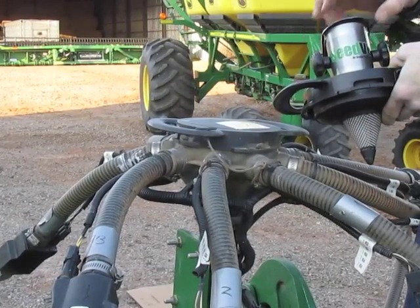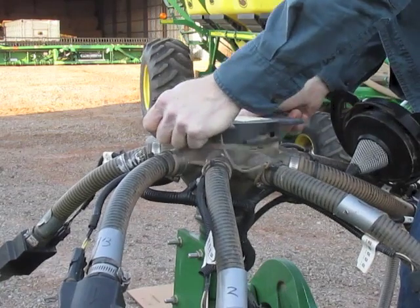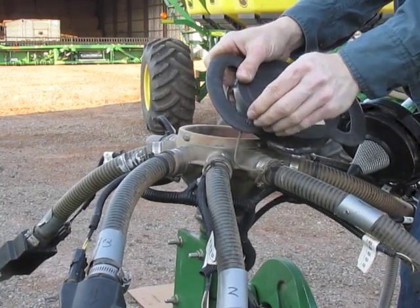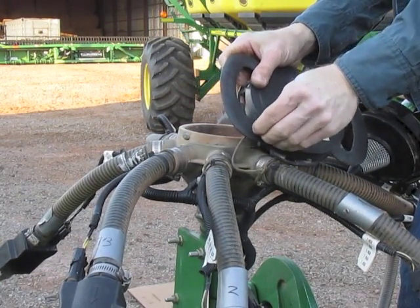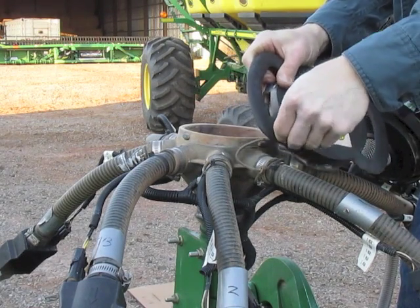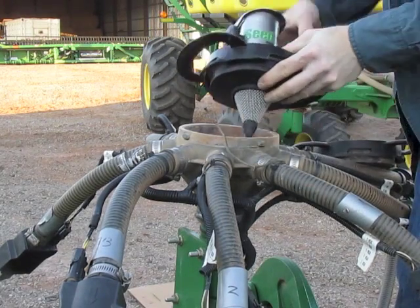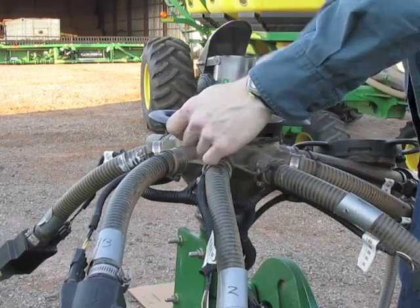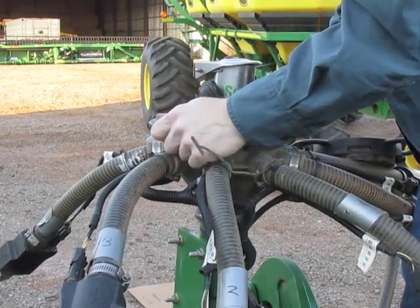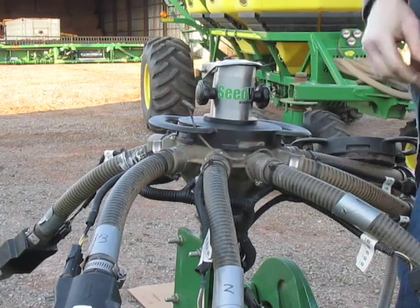I'm going to show just how easy it is to install these. We remove the deer cap and the retaining piece here, pop the venting unit into place, put this back in and you're on to the next one.